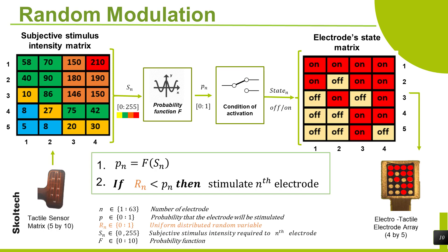The mathematical component of this system is the random modulator, an alternative for traditional frequency modulation. It is a mathematical algorithm that uses a probabilistic function f and an iterative condition of activation. It evaluates each intensity value and converts it into an electrode state with an excellent temporal resolution of 120 Hz.